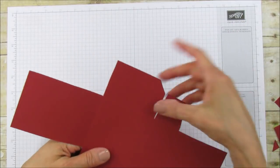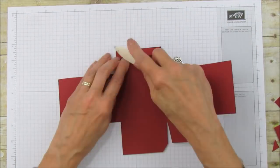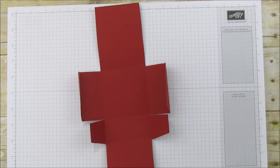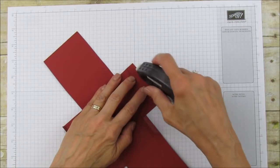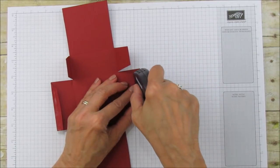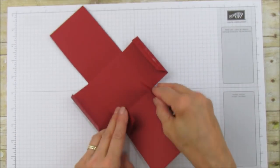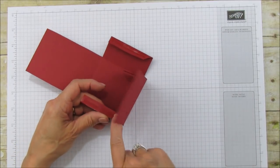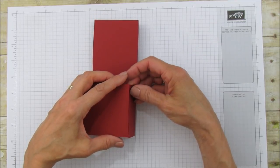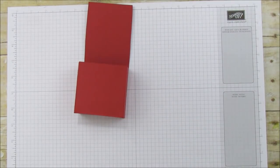On here we're just going to angle these cuts and this part is important because it makes the box close really nicely. I'm going to sharpen all these score marks. Then I'll use fast fuse — you can use tear and tape or fast fuse, whichever you like, something strong. Tuck these little ones in, line it up to the front, and there's your box.